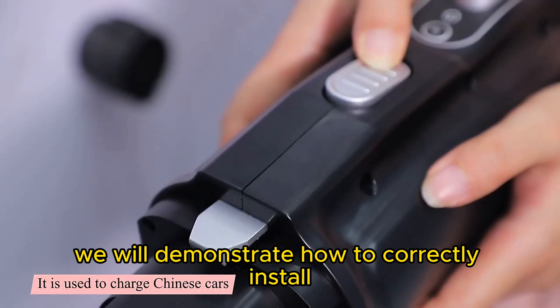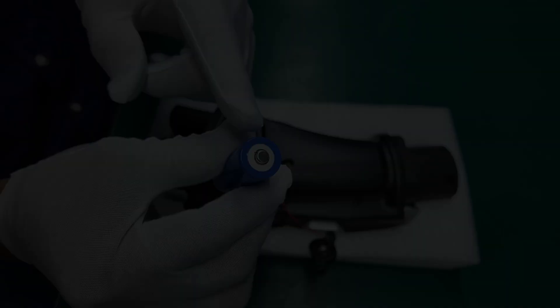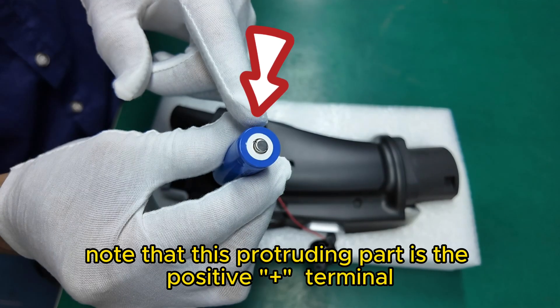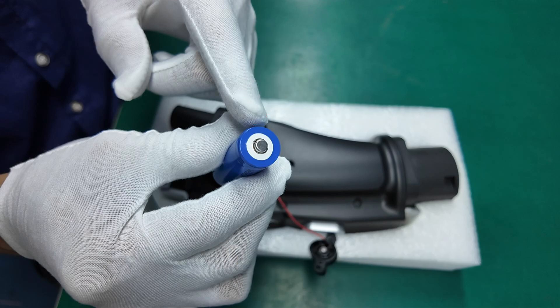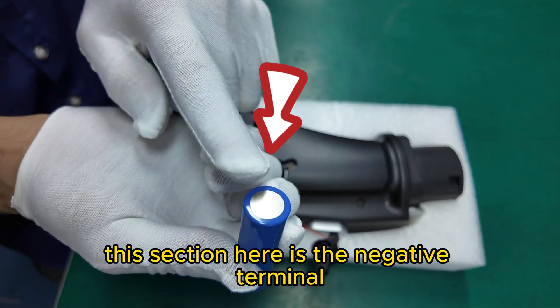Today, we will demonstrate how to correctly install the CCS2GBT battery. First, note that this protruding part is the positive terminal. This section here is the negative terminal.